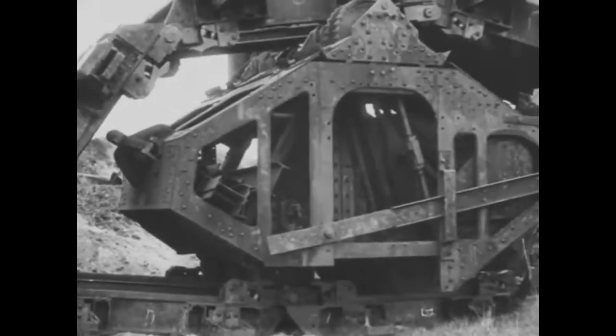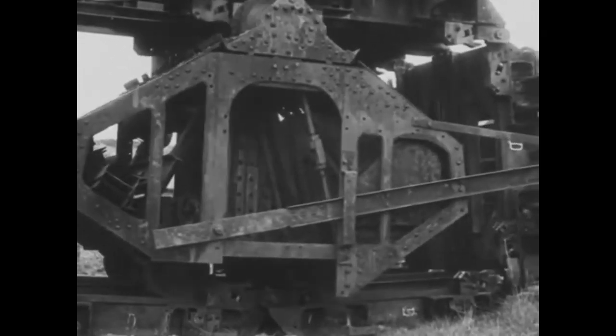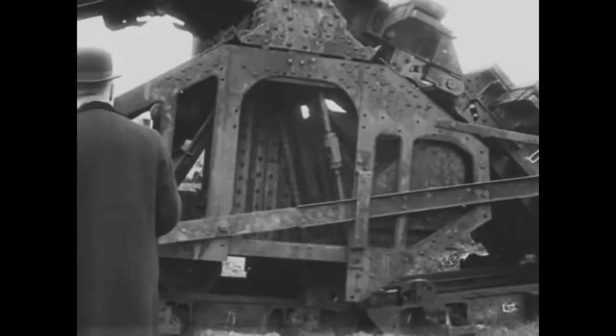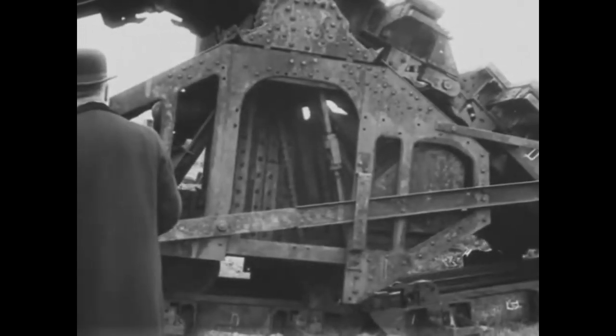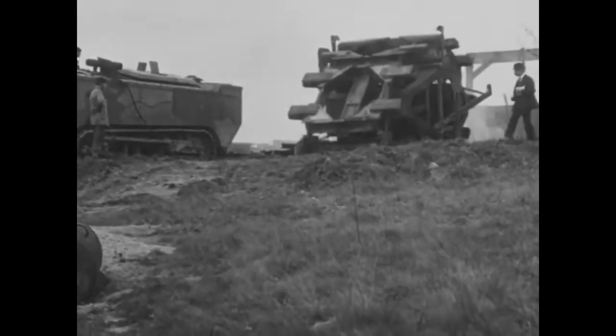A second Boireau machine, which started to better resemble what tanks would become in World War I, was developed in early 1916. It was more compact, lighter, and had armor for the engine and driver compartment. Most importantly, it had some limited steering, though its turning radius was 100 meters — not good.